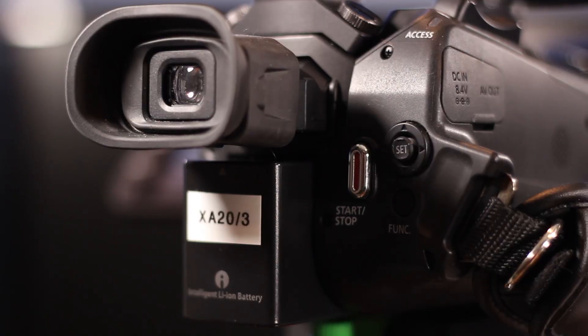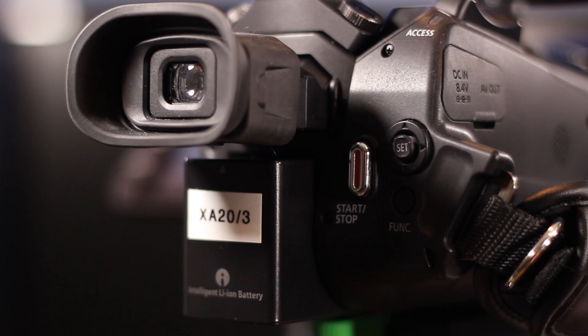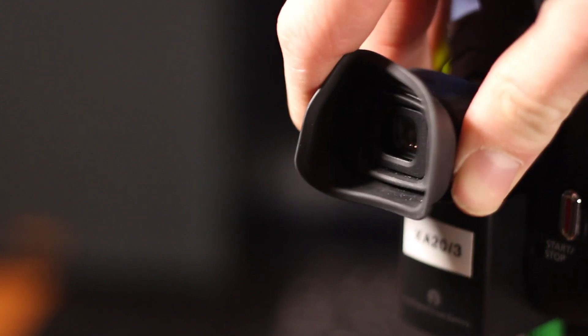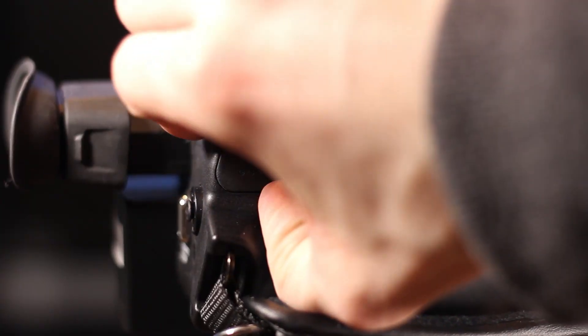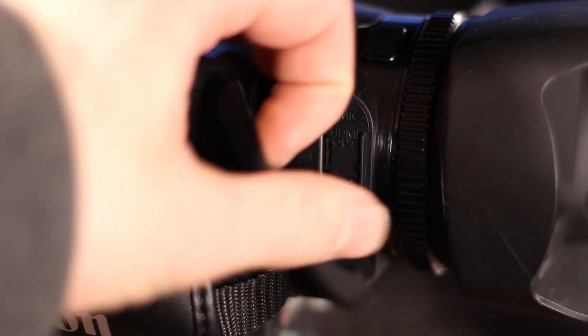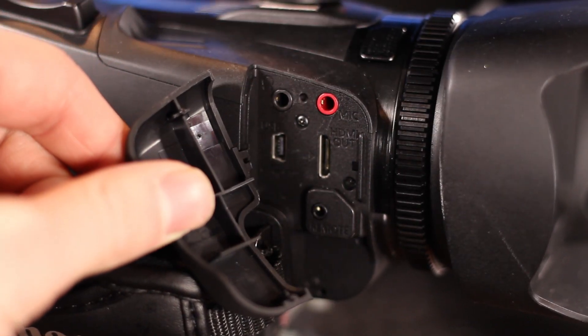Moving to the back, there is the record button and also where you put your battery, as well as a little function switch so you can move through the menus if you don't want to use the touchscreen. There also is an electronic viewfinder — pull it out and it activates so you can see exactly what the camera sees. It's not a great EVF but it's helpful for checking exposure in bright environments. On the left side there's the handle as well as inputs and outputs: power, AV input, USB, mic input, headphone out, HDMI, and more.